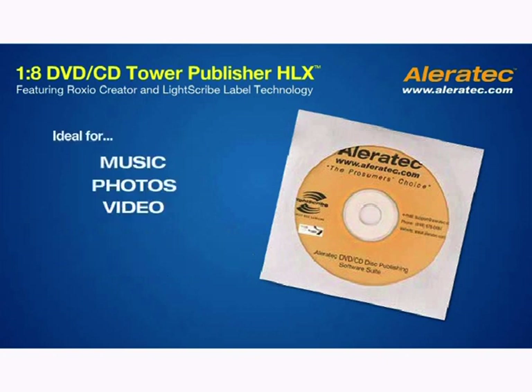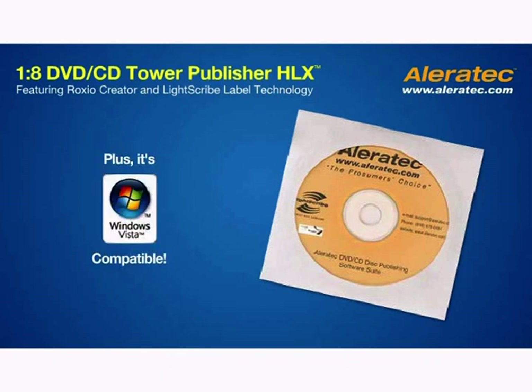Ideal for music, photos, video, data, and backup storage. Plus, it's Windows Vista compatible.